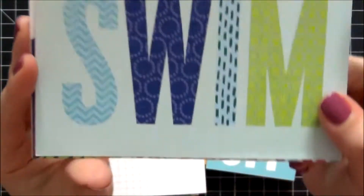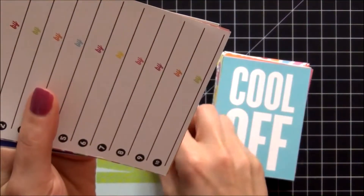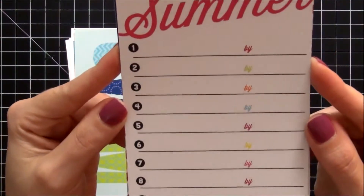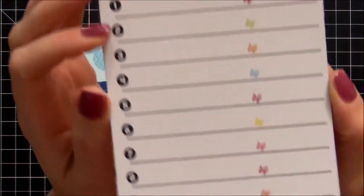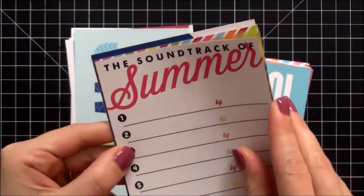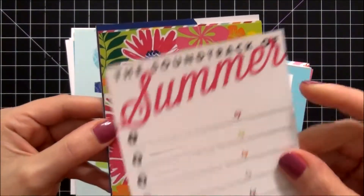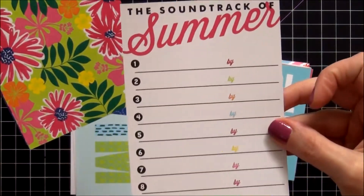We have this one that says 'Swim' — love the patterns and the design on that. We have this one that says 'The Soundtrack of Summer' and you can list all the music you're listening to and who it's by. I think that's really fun. But again, keep in mind a lot of these cards are vertical and not horizontal.